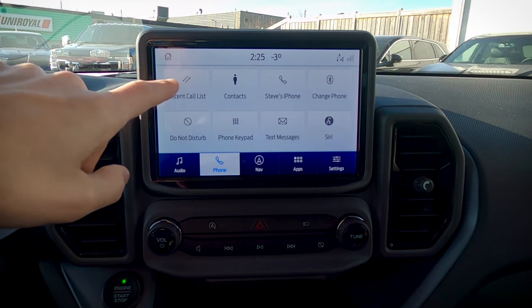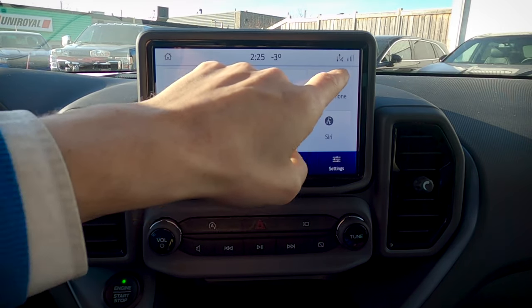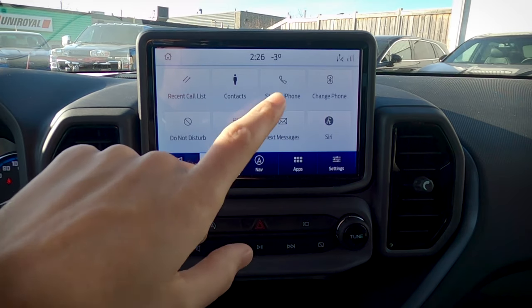So we've got our recent calls, contacts, my phone, and some basic settings. If you have multiple phones connected, you can change what phone you're running off of on Bluetooth. You can also run Siri and a few other things.